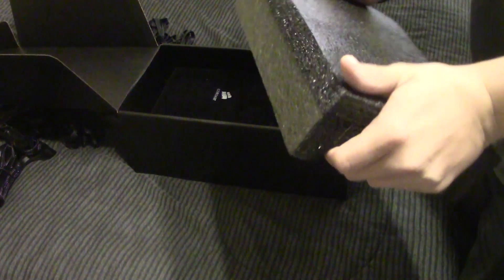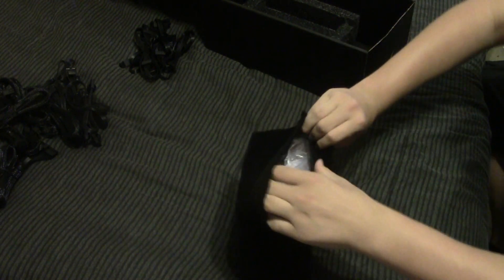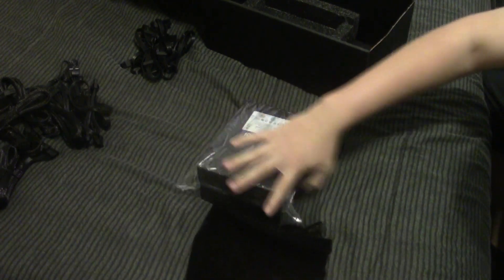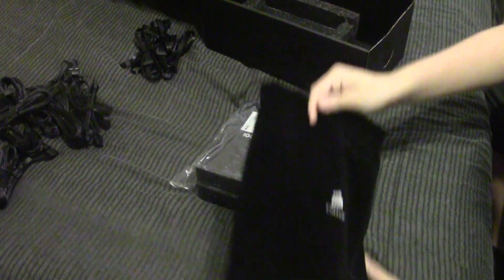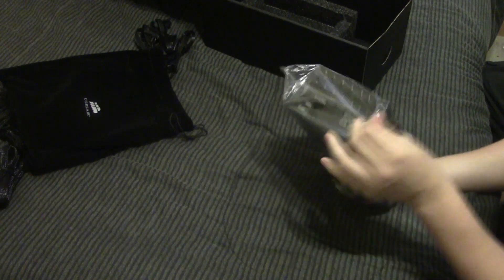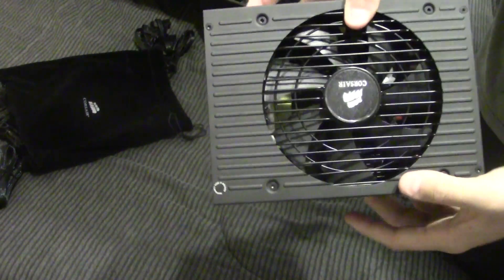And then underneath this styrofoam here, which is nice rather-soft packaging — it's got nice padding so nothing's going to get broken. Inside there we've got our power supply. It's got an extremely fancy little bag because this is Corsair's top-end power supply, so they include this fancy cloth bag. Then you've got your power supply, which is also wrapped in a little plastic bag to keep it from scratching even though it's inside the cloth bag as well.